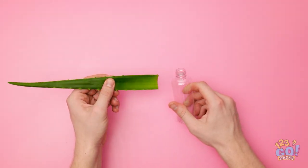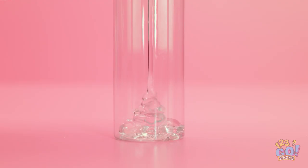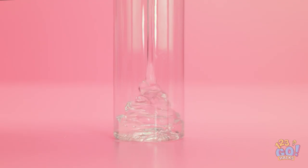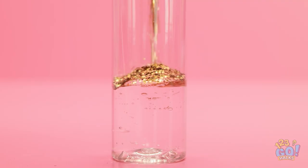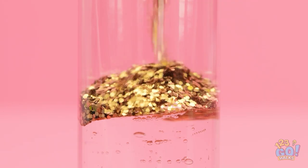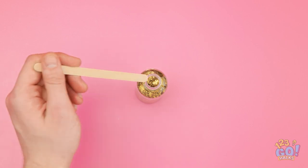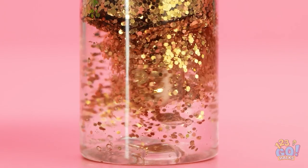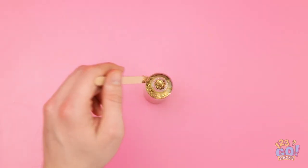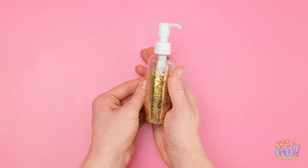I've got my leaf and I've got an empty jar! I'll just squeeze all this aloe gel into the jar — look how much is coming out! This was a good leaf! Next up, I'll add the gold glitter. It's so sparkly and shiny! Now I'll need this popsicle stick. I'll put it into the jar and start mixing in the glitter. Okay, that should probably be enough — the glitter gel is complete!